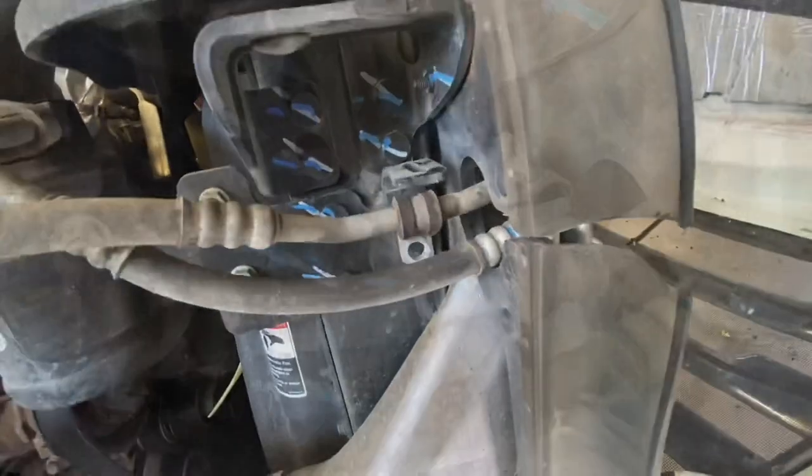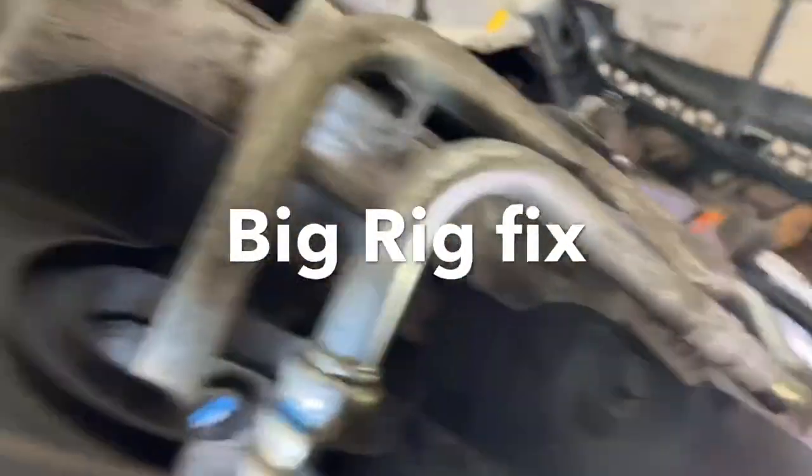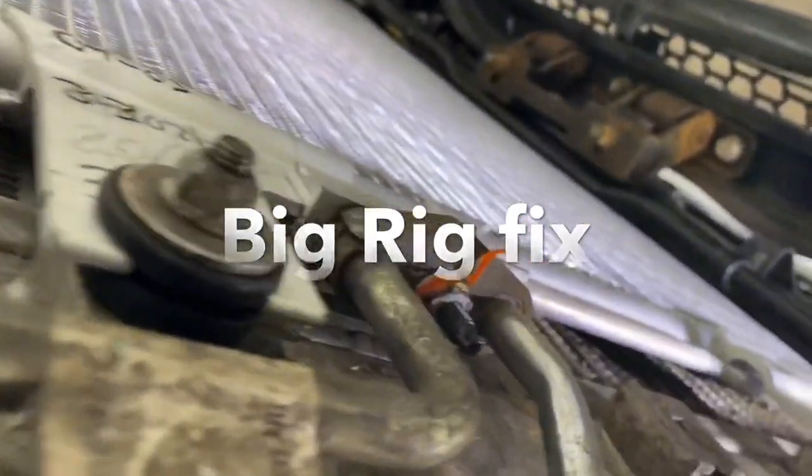Put the bracket bolt back in — I'll show you right now, that's how it's supposed to look. Thanks for watching Big Rig Fix, guys. Leave comments and likes — bye!